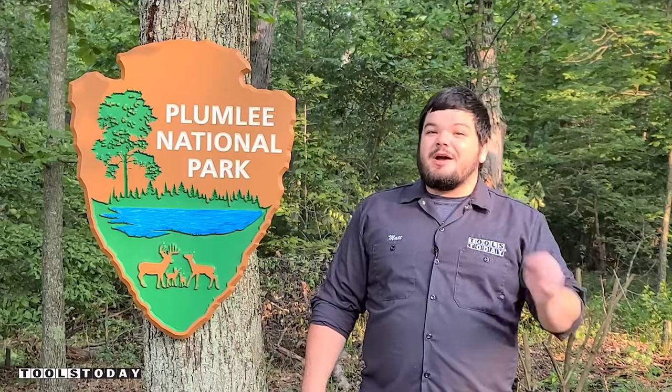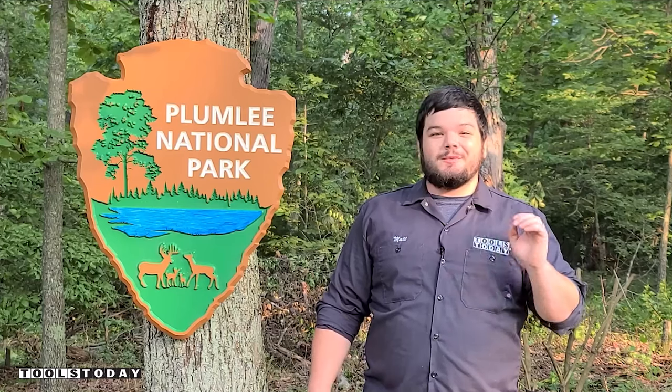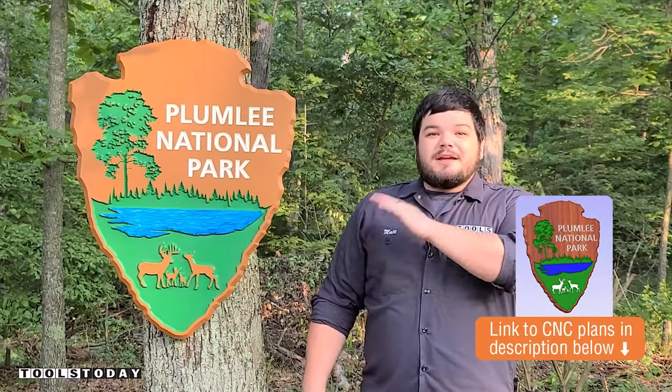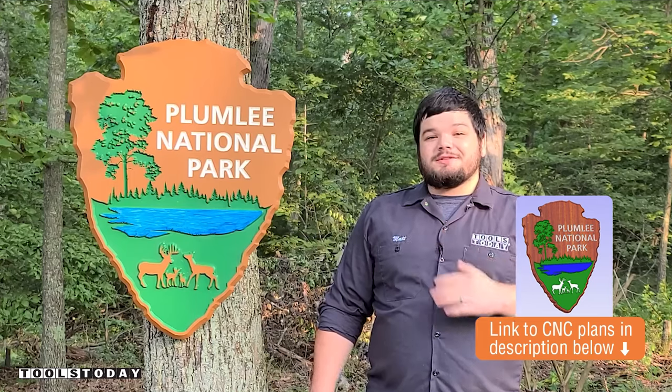Hey guys, how's it going? Today I'm gonna show you how I made this sign for our property. While it's not an actual national park, that's what we call it and we absolutely love it. We also do have the plans for this available on our website, so definitely check that out. There's a link down in the description for those if you want to make this yourself.